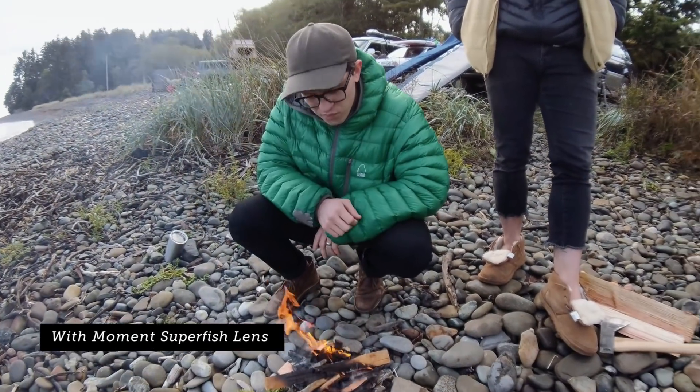Still waiting to see if the waves are gonna do anything worth going out — we might go check out this one other spot. I feel like we don't even need to do super fish, so we get with and without. The difference is massive. If you're gonna shoot vlogs, a lot of video, action stuff, super fish is a game changer. With, you get the whole frame, Niall's awesome shoes. Without.